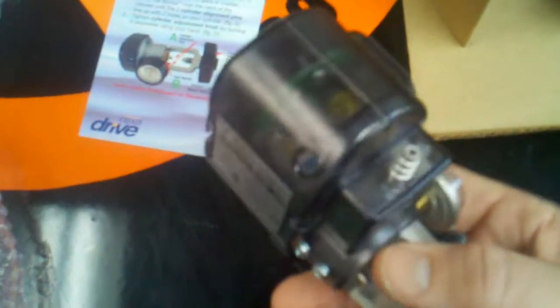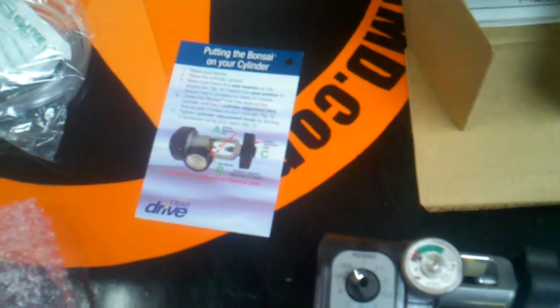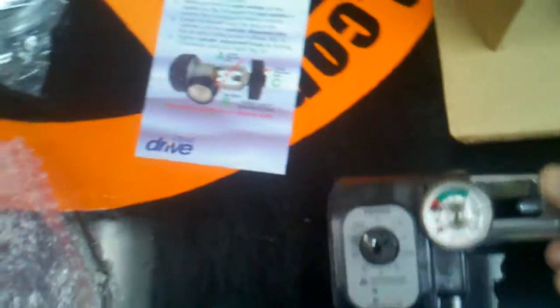It weighs less than a pound. I'm holding it in my hand right now and it's one of our popular choices on our website. What you would do is place it right on the tank — if it's post, it will just go right on there with a toggle. You obviously also need a key, which is this, and we sometimes include these if you ask for them along with the conserving device.